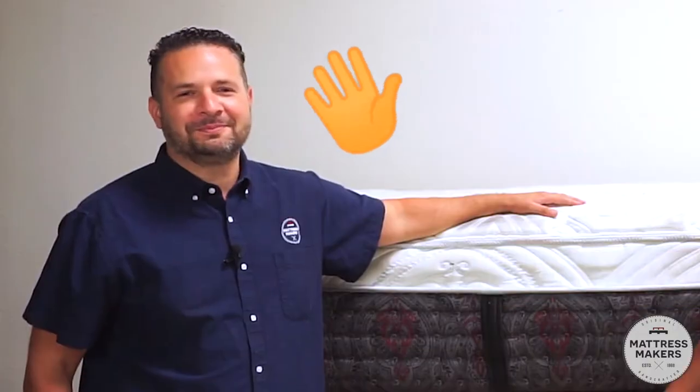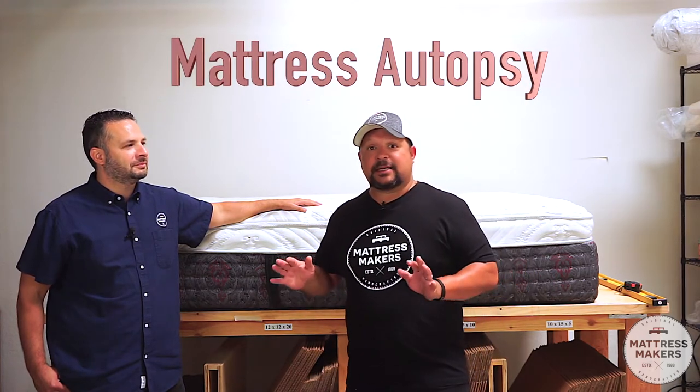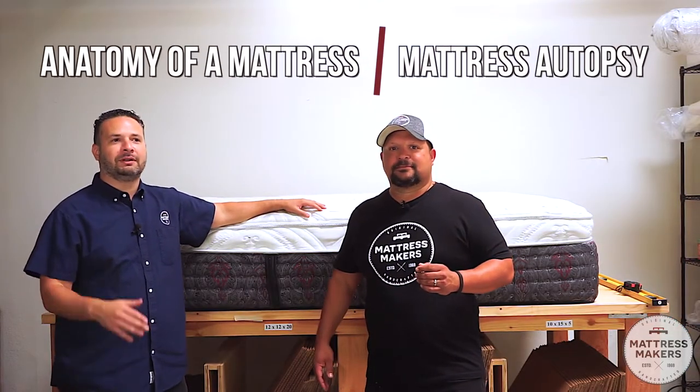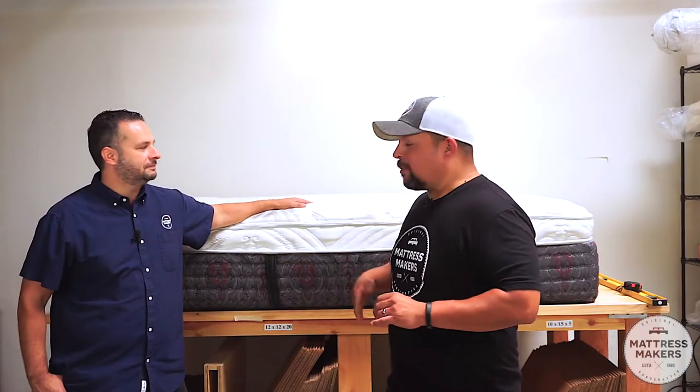Hey everybody, this is Pablo with Mattress Makers and I'm here with my brother Gabe. In this episode of Anatomy of a Mattress — we may be changing the name to Mattress Autopsy. We're debating between the two. If you guys have any ideas or preferences, comment below: Anatomy of a Mattress or Mattress Autopsy? Which one flows off the tongue better?